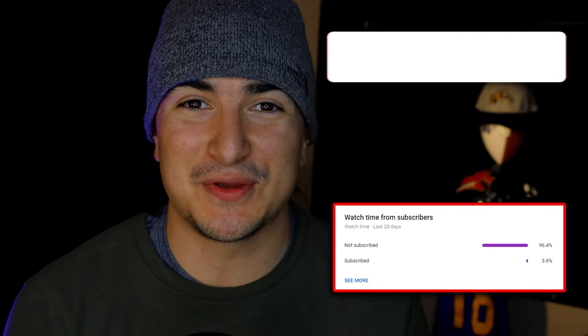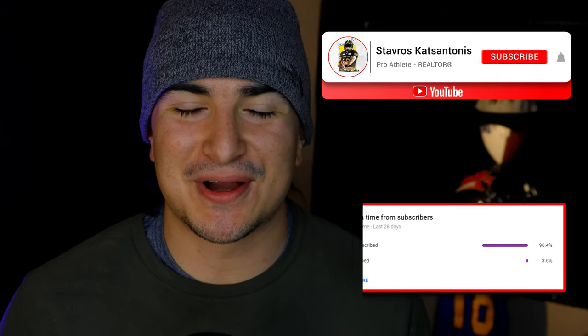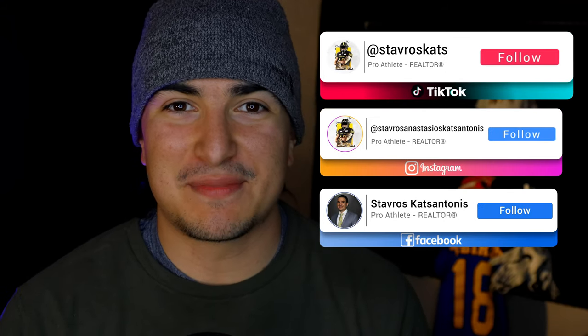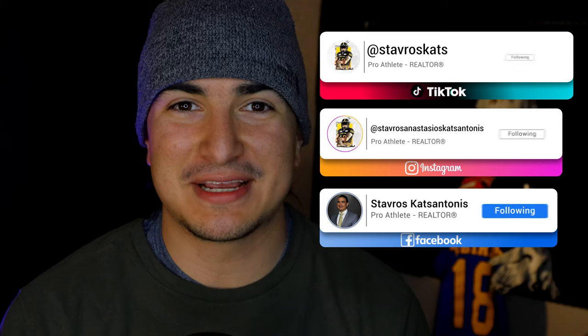If you guys want to check out my previous video, go ahead and check it out in the top right-hand corner above. Before we dive into today's video, YouTube is telling me that 96% of you watching this video are not currently subscribed. So if you could do me a favor and hit that subscribe button, turn on post notifications so you can stay up to date with all of my latest football help videos. And if you happen to be watching this on any of my other social media platforms, don't forget to give me a follow on those as well.